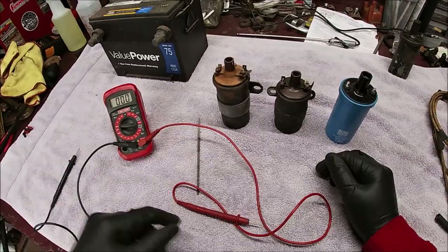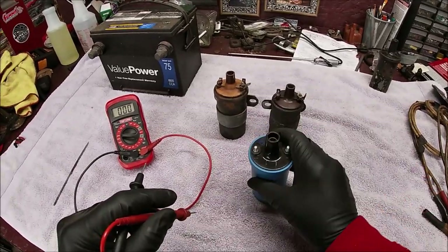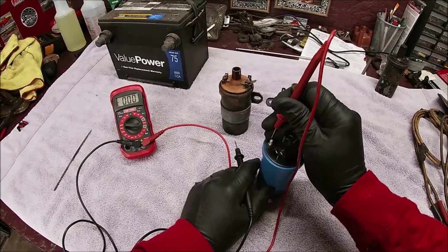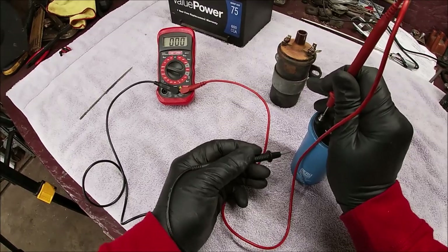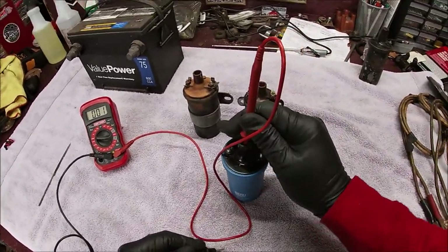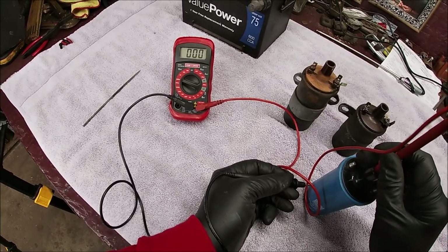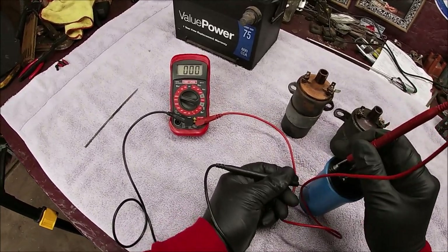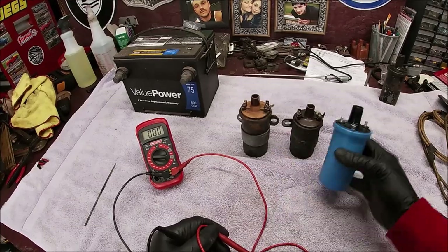Now let's go to number three. I've switched over to mega ohms on my multimeter. We're going to check for a short circuit. Make sure your coil is cleaned up. This is a brand new coil. We're going to check one lead - keep an eye on the meter. You're going to touch the body of the coil like this. Watch your meter - there's no short. Poke your lead down inside the main hole where your coil wire would go and touch the side - no short. Spin it around and do the other post - no short. So there's no short in the body of this at all with the windings.